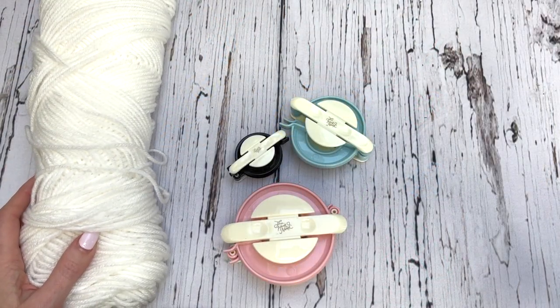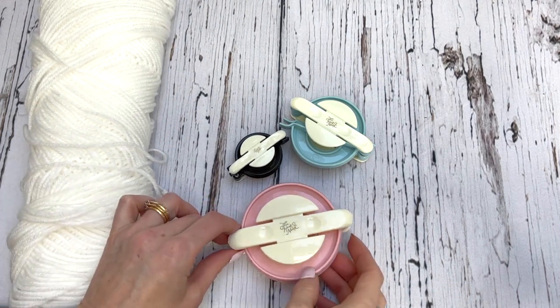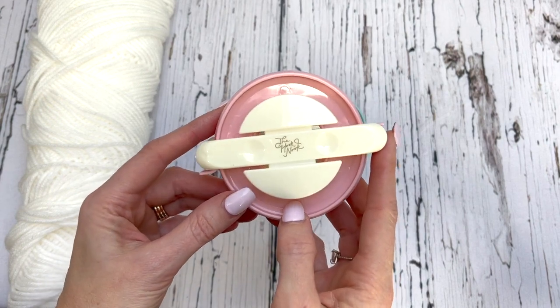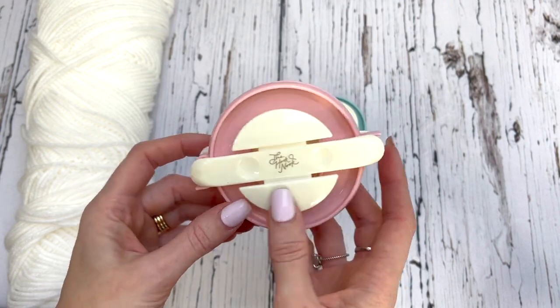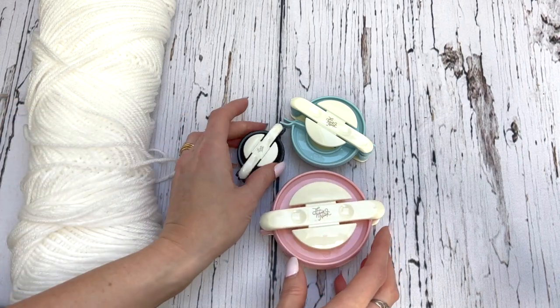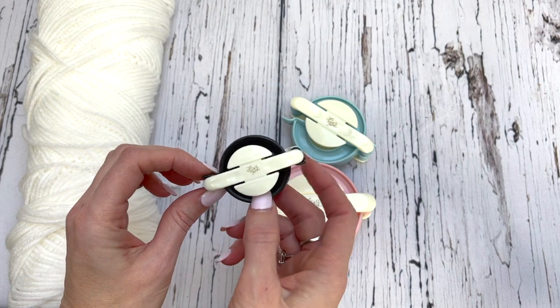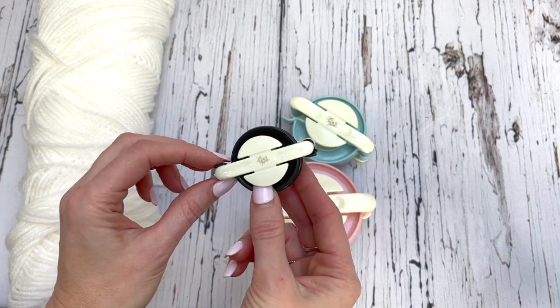This is MJ and in today's tutorial I'm going to show you how to make a pom-pom using the Hook Nook pom-pom maker. You can purchase these from We Crochet and there'll be a link in the description box. They provided these for me so that I could review the product. For this tutorial I'm using the small size and I'm going to be actually putting it on one of my projects as a little bunny tail.